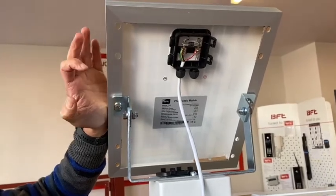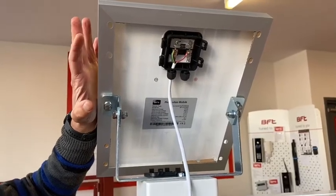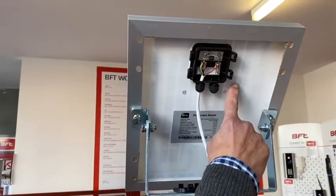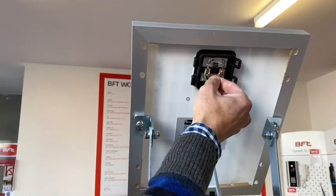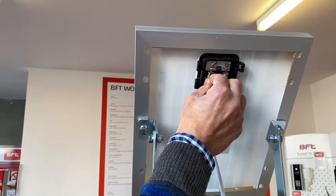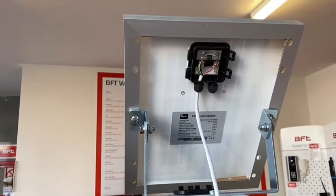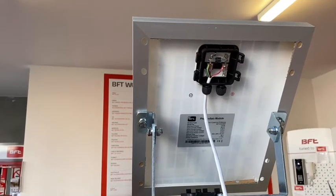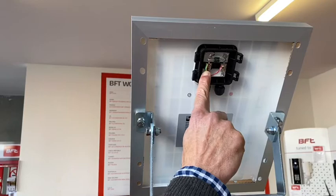Step one — this is how I like to start setting up my solar system to my swing gate or sliding gate operation. Two core cable is all that you will need. We can see here that we've got a positive side of the panel and a negative side. Two is positive, three is negative. So the positive side needs to go to number two on the round plug and the negative side needs to go to number three.